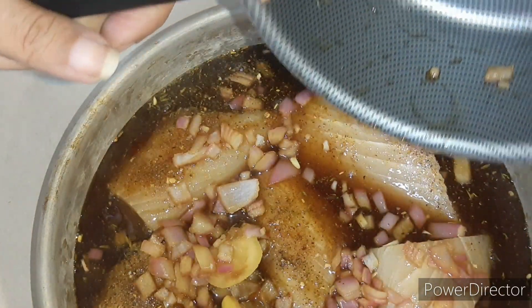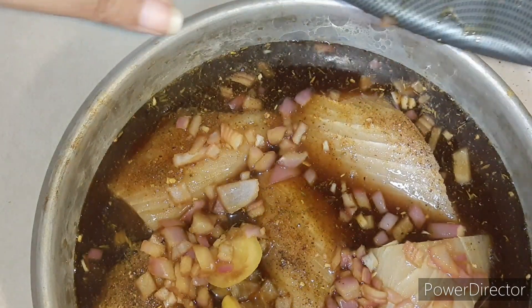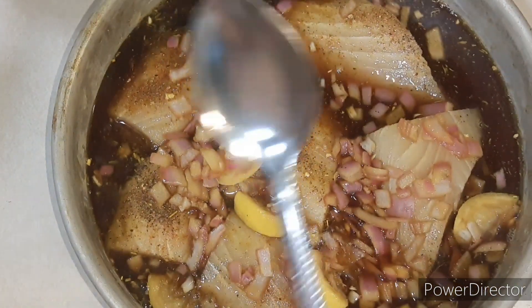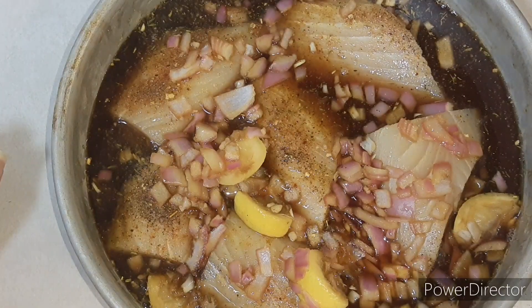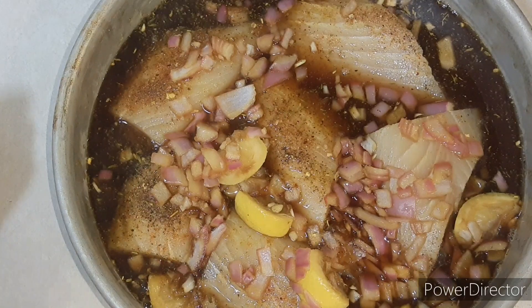This smells so good already! This is going to go in the refrigerator for at least 20 minutes. If you can let it go any more extra time — especially like an hour — it will give you a lot more flavor, but 20 minutes is really all you need in the refrigerator for all your flavors to come together.